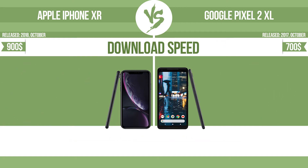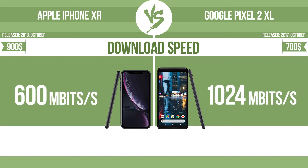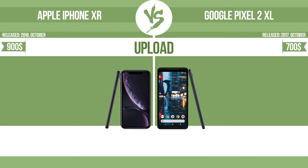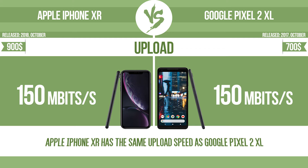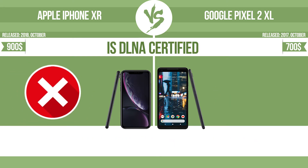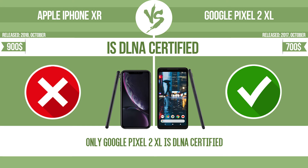Download speed. Upload speed. Is DLNA certified. All DLNA certified products are compatible with one another; when different devices are connected to the same network, data can be transferred easily between them.